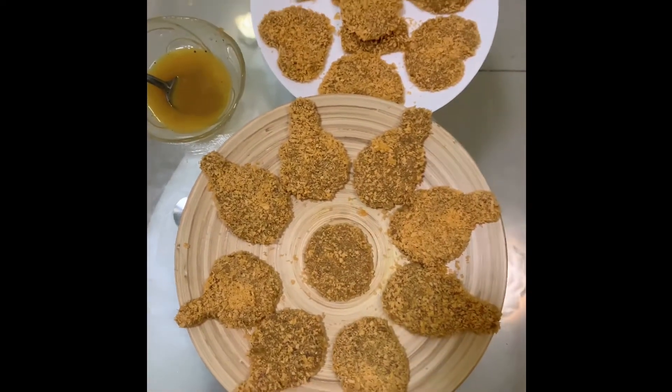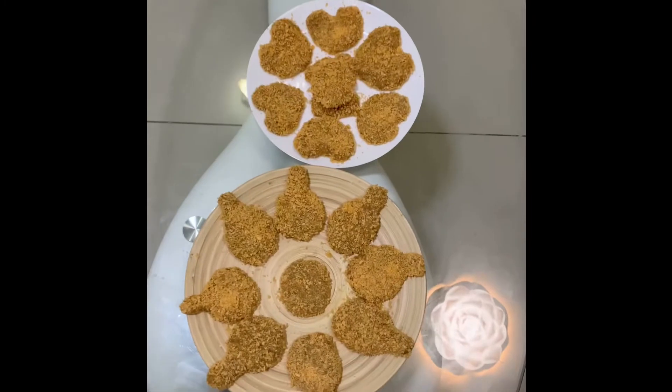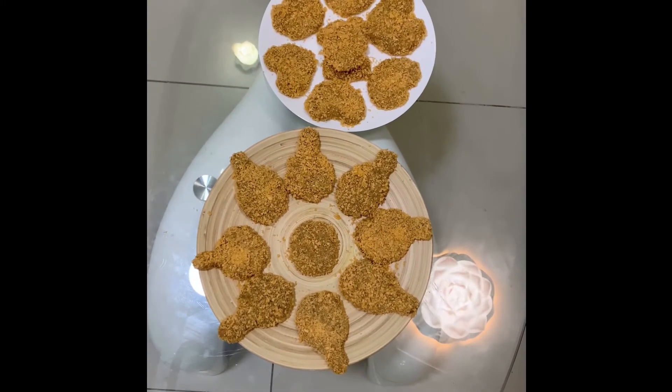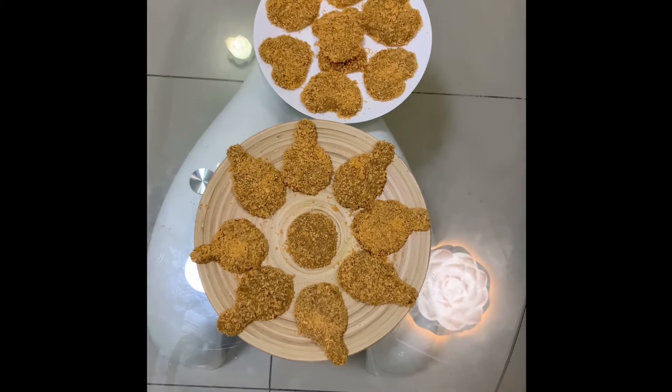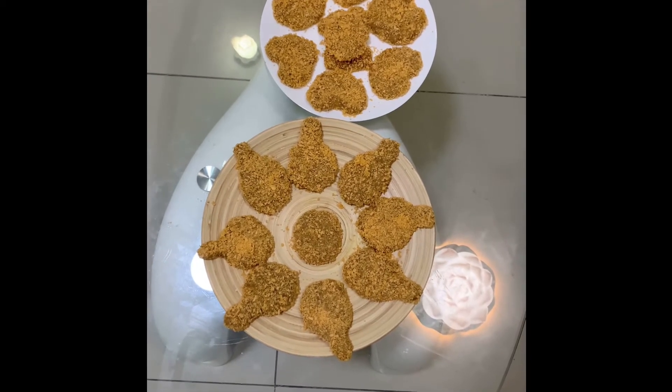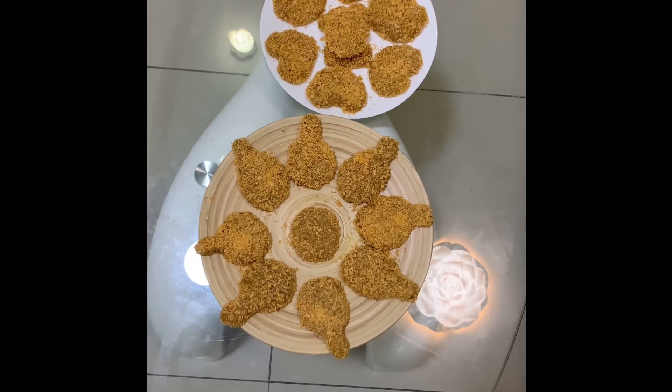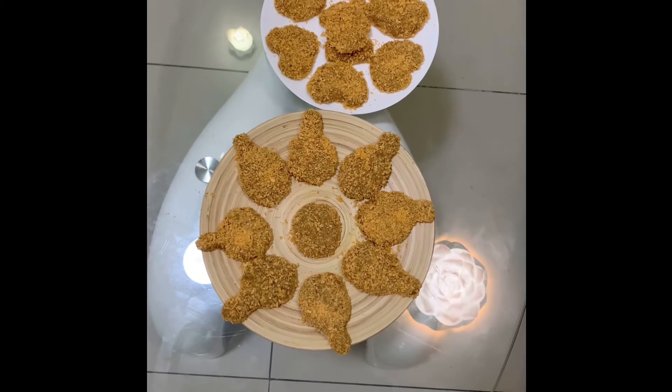Put them in an airtight container and keep in the freezer — they can stay fresh for up to one month. You can take them out whenever you want and deep fry until golden brown color on medium flame.